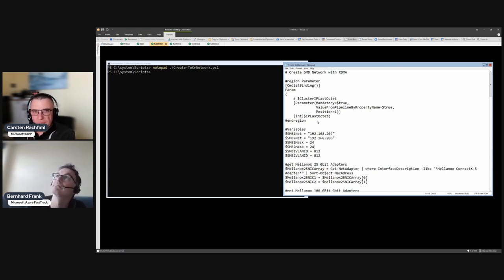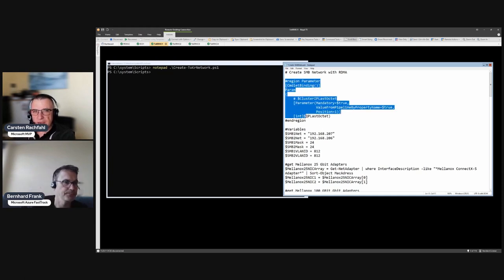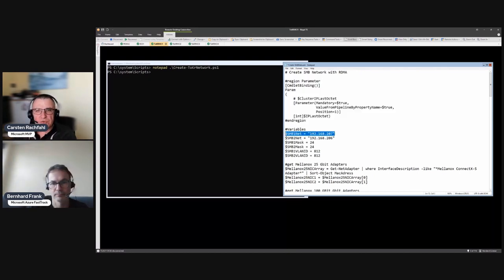This script is a bit longer. It asks for the last octet because we also give our SMB adapters IP addresses, so I need to know the IP address for each adapter. Then we have our two SMB subnets.